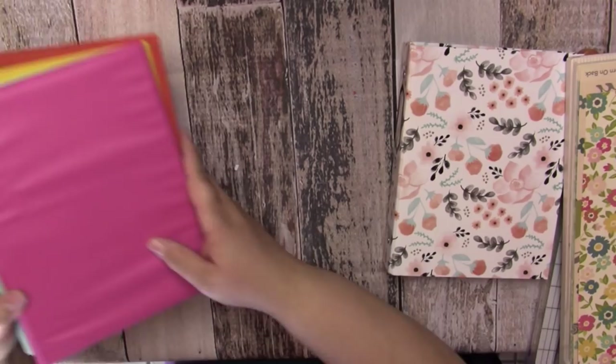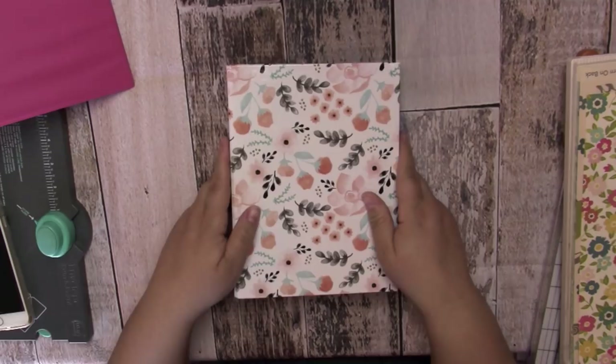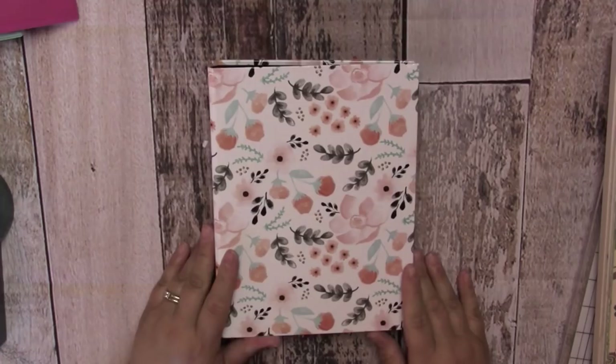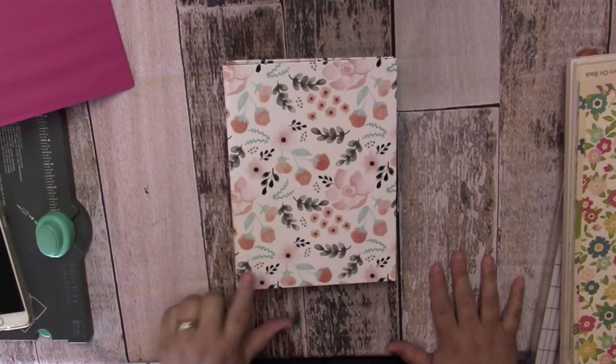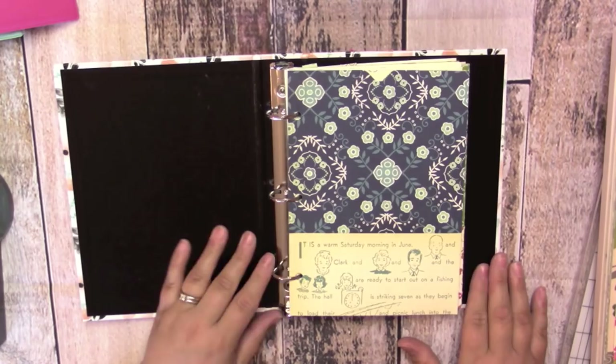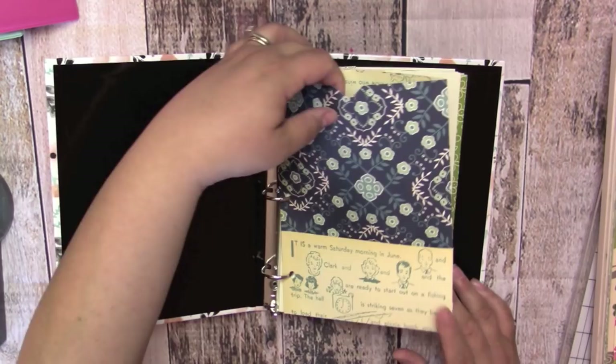I made one out of this Target dollar spot binder and you can do the same thing with the Dollar Tree ones. This is a great project for those one-dollar Dollar Tree binders you can find right now. The reason I'm using the Target one is because I've had so many of these in my stash. These Target ones are three dollars. What I did is I got a scrapbook collection out and I made a bunch of these cute folders with pockets — these are kind of like dividers in my art journal. I'm going to show you how I created these folders; they're super easy and so fun.